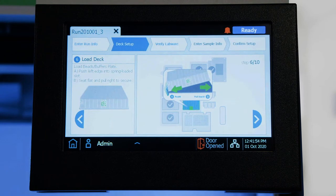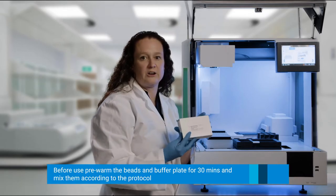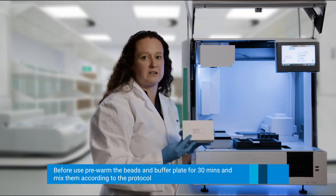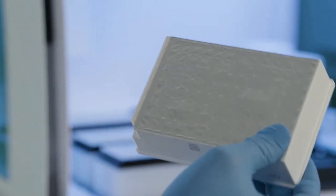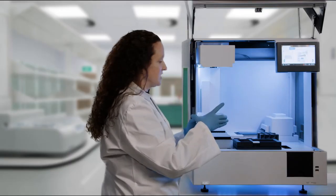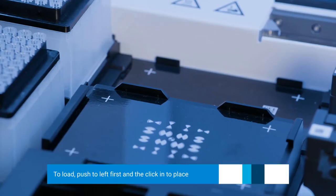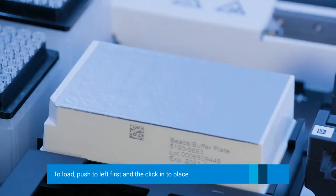Now we are going to add the beads and buffer plate. The beads and buffer plate is located in the refrigerator. You need to pre-warm it for at least 30 minutes and mix it according to the protocol. We have already done that, so we are going to remove it from its cardboard sleeve, put the barcode towards the front as indicated on the touch screen. It loads in a similar fashion to the heater shaker magnet — push it to the left and click it into place.